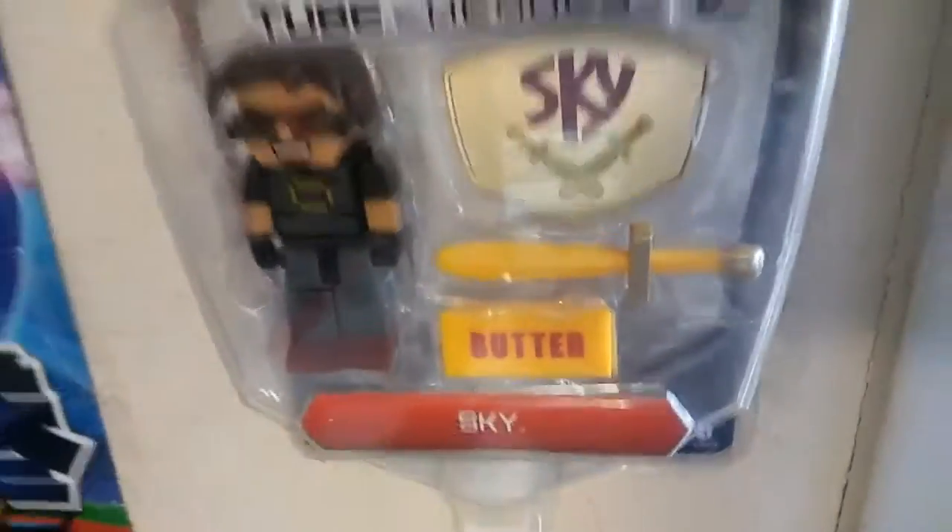I have some Tube figures - CaptainSparklez and Sky. I honestly don't know why I bought these but Tube figures are pretty cool. I like Minecraft. Next we have some games: 3DS games right there, some Xbox One and 360 games, some binders for cards, and also a 3DS case that I got really cheap.